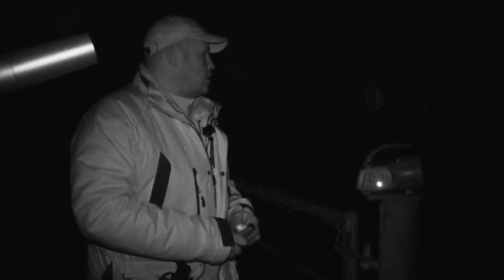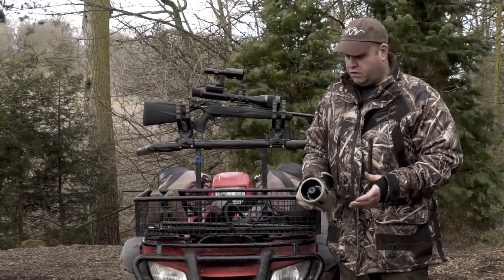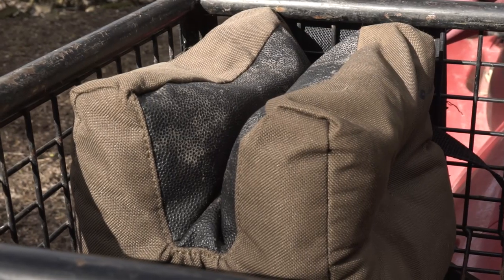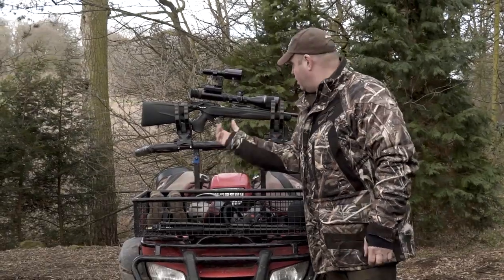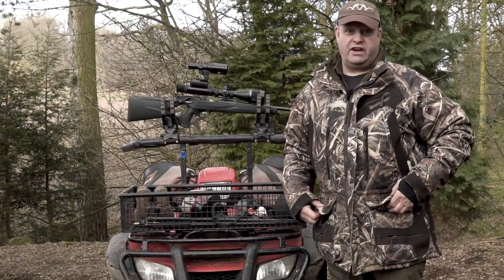There's hundreds of calls on there. There's a lot of rabbit in distress, pheasant, lamb, all manner of stuff. And then I've just got a sandbag, which I can use off the back of the quad. Gives me a nice steady rest.